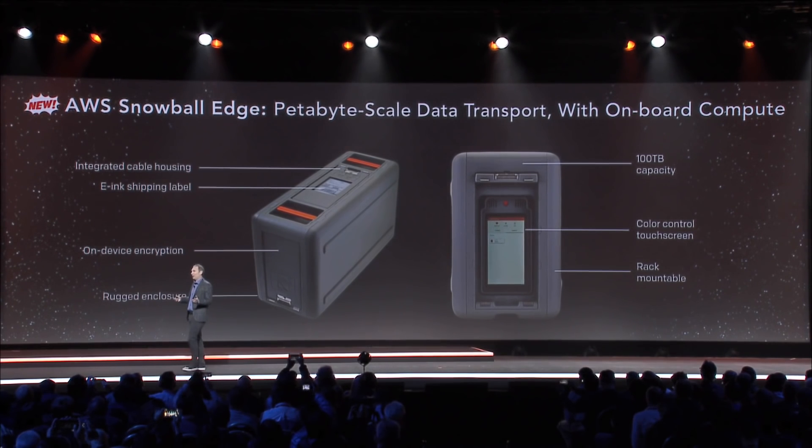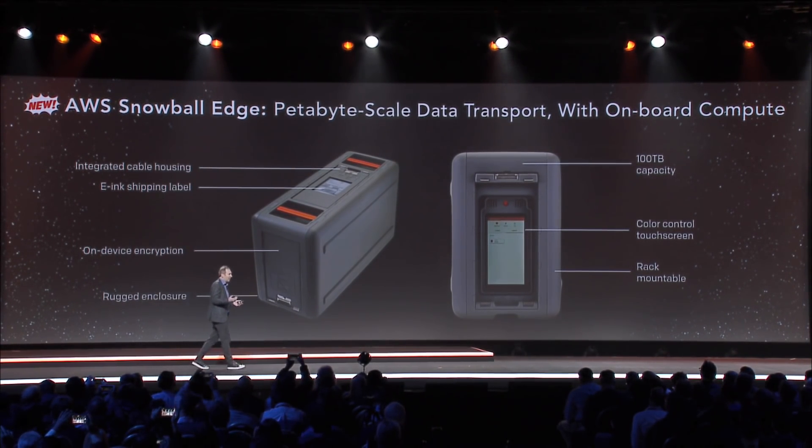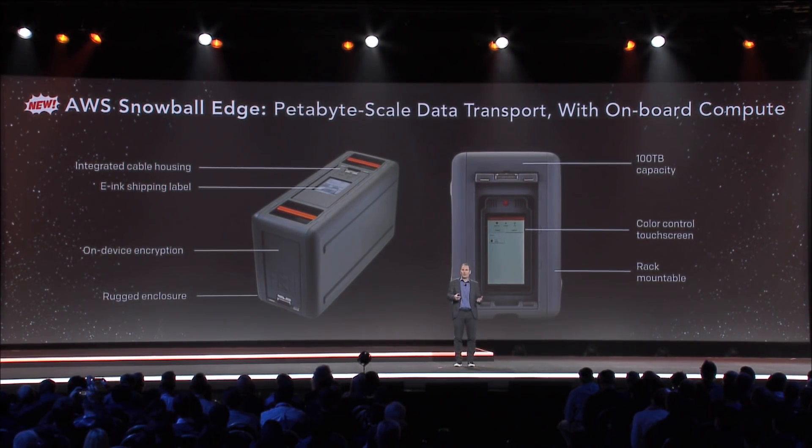It has the nearly indestructible hard exterior. It's got encryption three different ways — the encryption is done on the device instead of the client, so the performance is even better. It has an e-ink device display, so you can make sure the addressing is right and keep abreast of your progress.